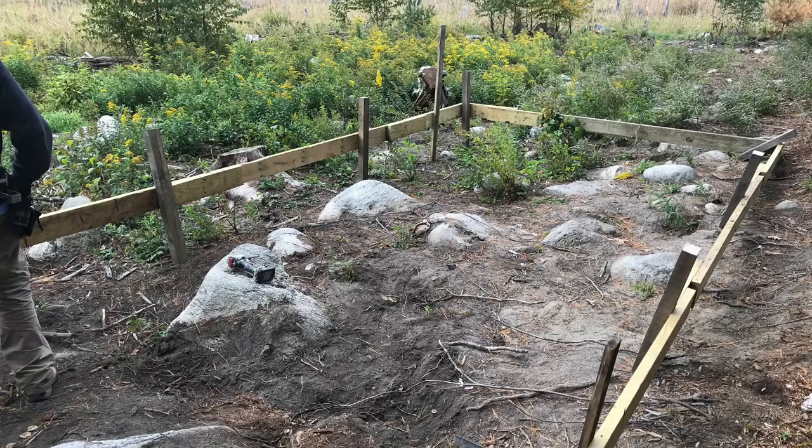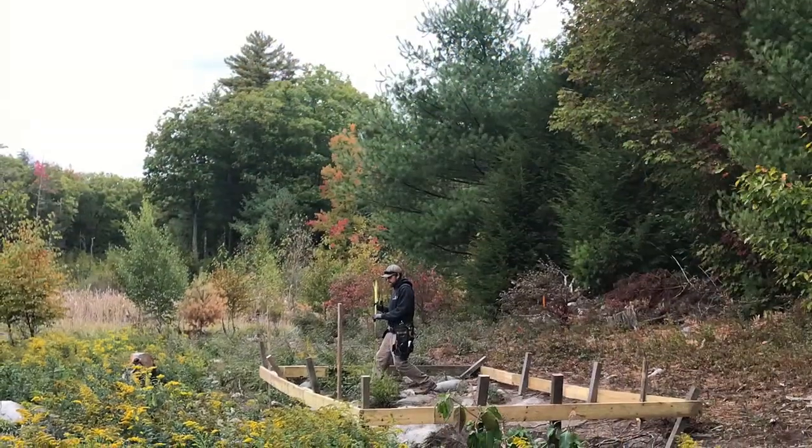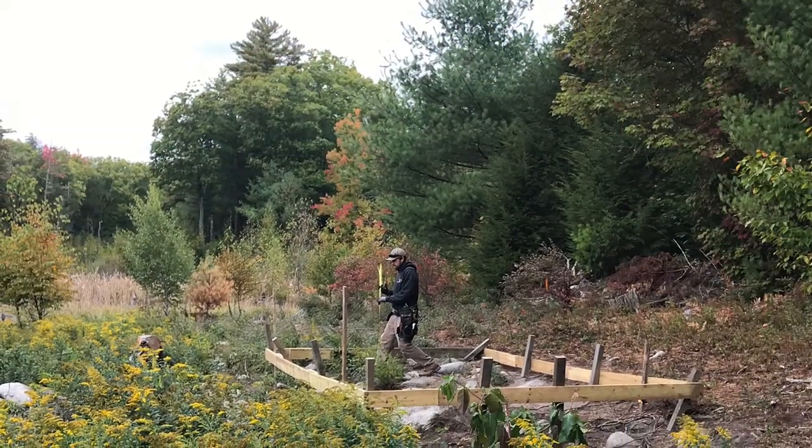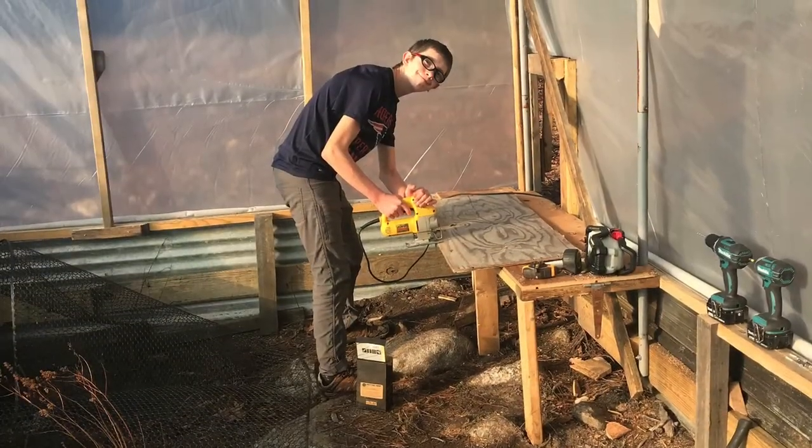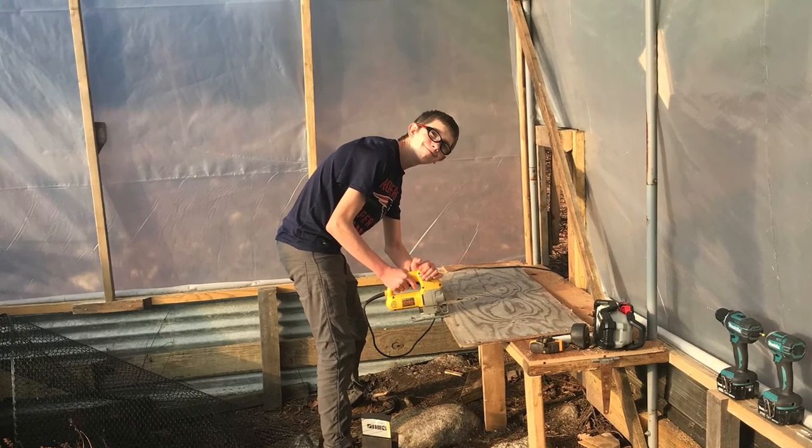Me and my dad made this greenhouse last year when we were in quarantine. It was fun. We ended up making it 10 feet by 20 feet, using pipes from an old fallen-down carport garage.